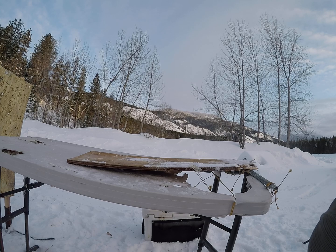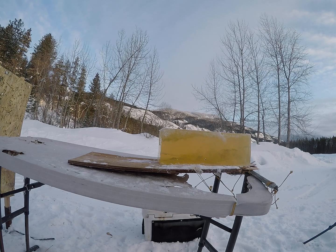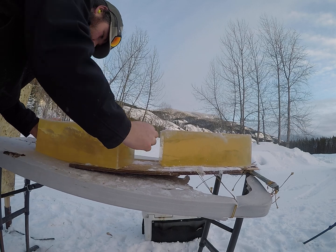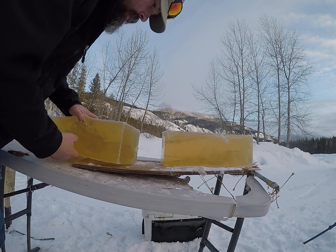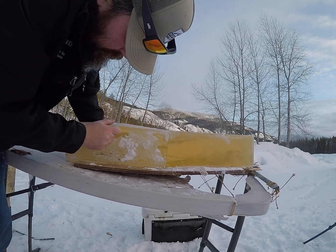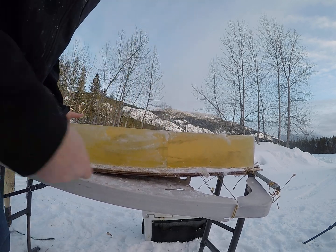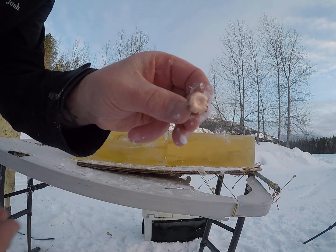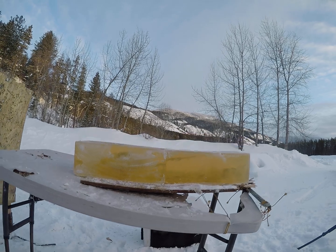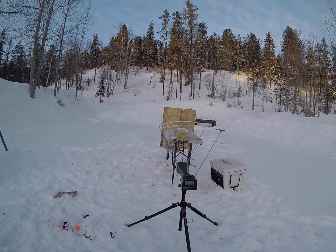Definitely dumped a little bit of energy there, mostly because I hit a little bit too low on my block. Good jacket for the bullets — I'll pull it out here. Decent looking mushroom there. That one was going 2,795 feet per second.